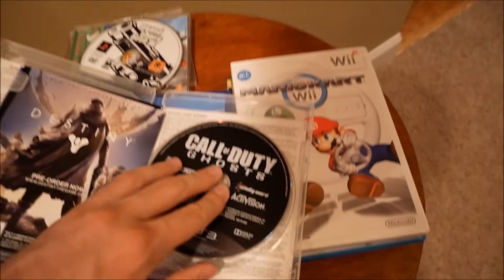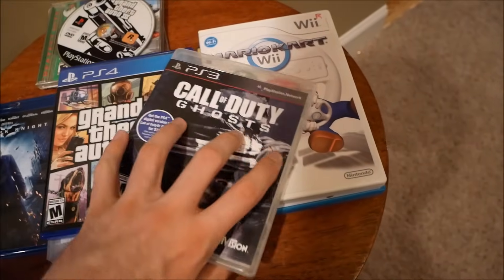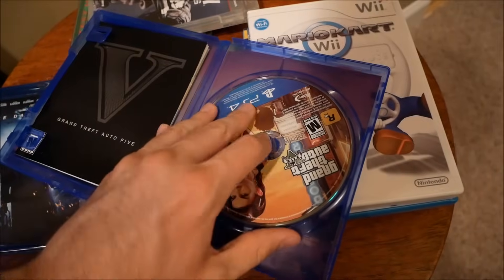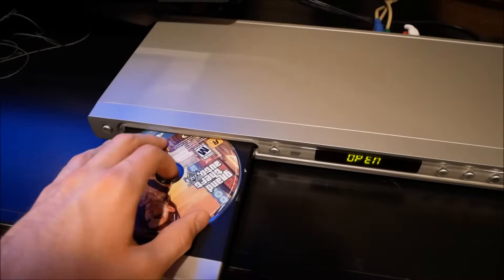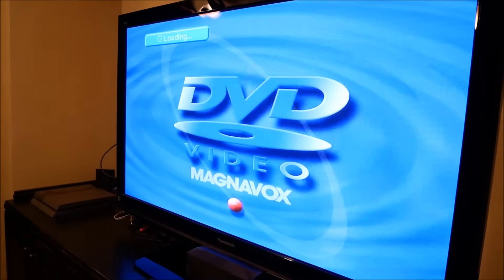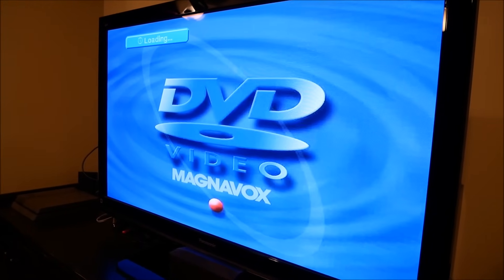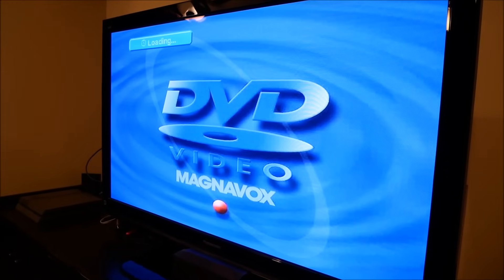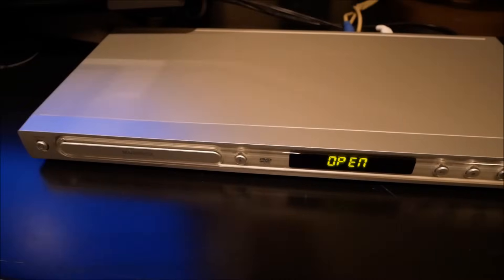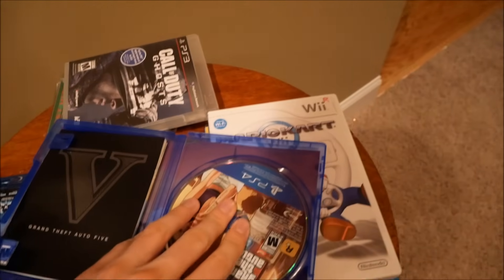Next up, we got GTA 5 for the PS4. PS3 game — Blu-ray disc. PS4 games — also Blu-ray disc. Not sure how much I should expect from this one. Usually I'm just hoping for an error message or something. Sounds like it's doing the same thing, making a weird noise. Let's go ahead and get it out of there and move on to the next game.